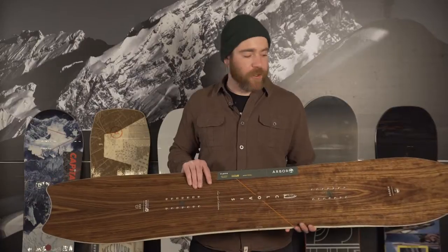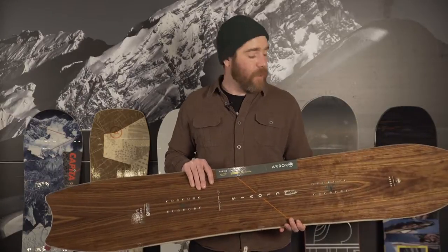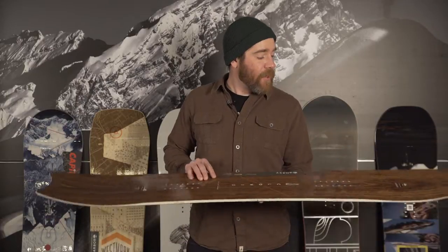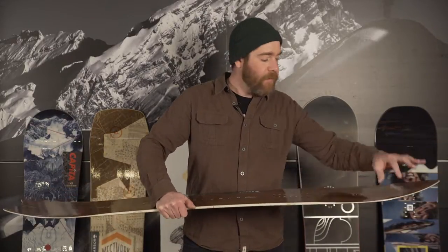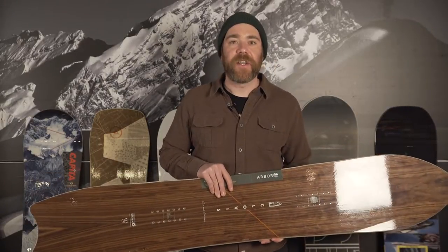This non-symmetrical twin tip board is ideal for those who want to charge hard fast lines, ride tight trees, and throw a little freestyle into their lines. With Arbor's system camber — a full camber board but a slight uprise just at the contact points — it feels very powerful but also a little surfy, and kind of takes the edge off that traditional camber.